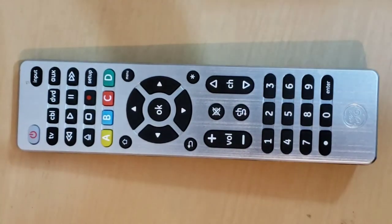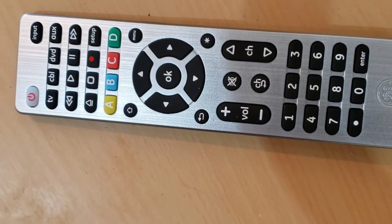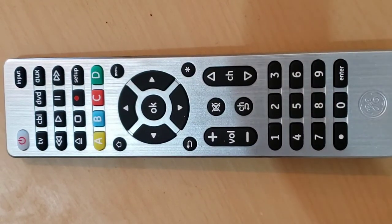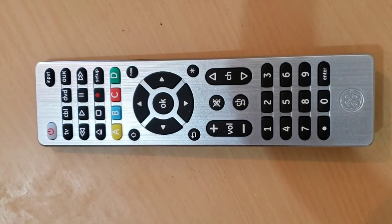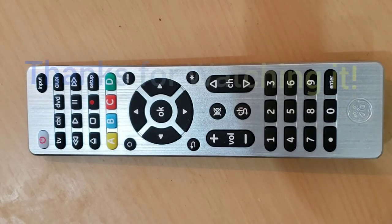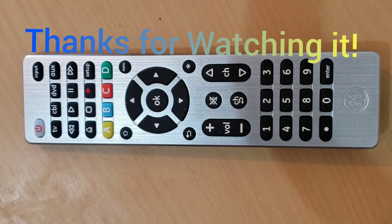This remote is the GE Ultra Pro Universal Remote. If your remote control is Philips, Magnavox, RCA, or Trisonic, we do have some videos on those in our channel — check through our channel and you should find them. We hope that this video helps you. We will put the important links in the description below. Thanks for watching. Don't forget to like, share, comment, and subscribe to the channel. Bye!